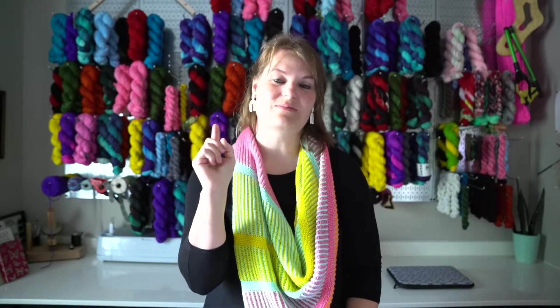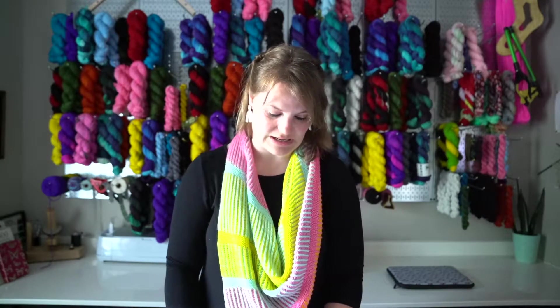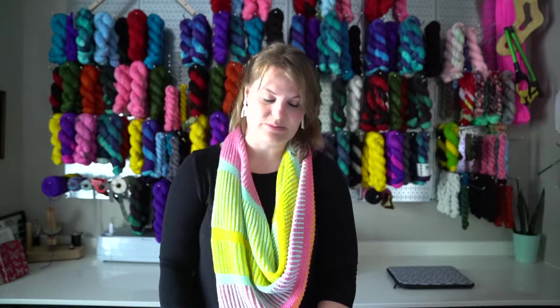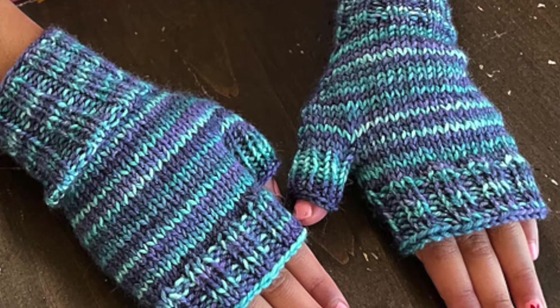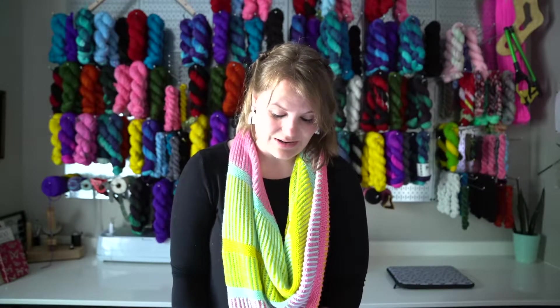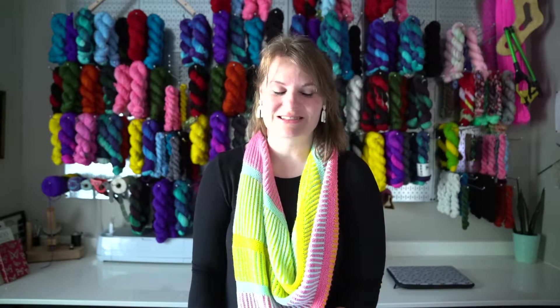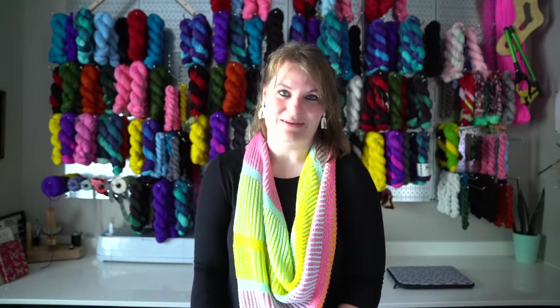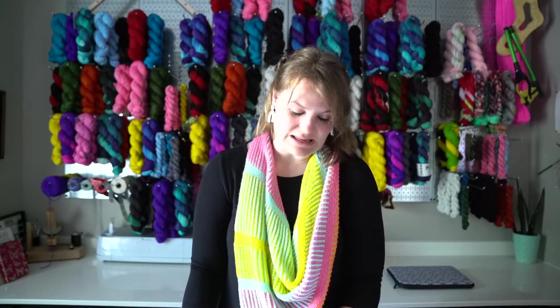I have three finished objects from the community — two of them are from one person and they go together. The first is by Natalie, and she knit these Itsy Mittsies by Slip Slip Sis. She knit them in the Breaking Delphinium sock colorway, and then she also knit these socks to match. They are so cute — I love this little set of mitts and socks. I just think that's so sweet. Thank you, Natalie, for allowing me to share your project with the community.